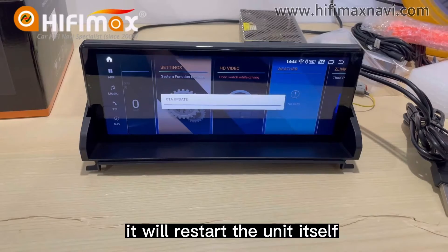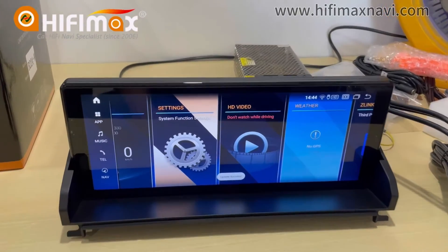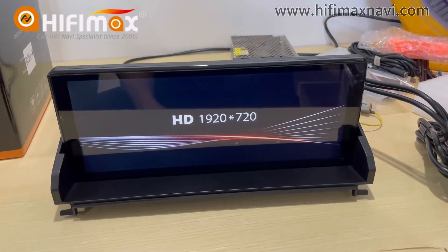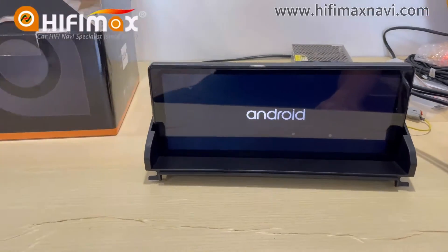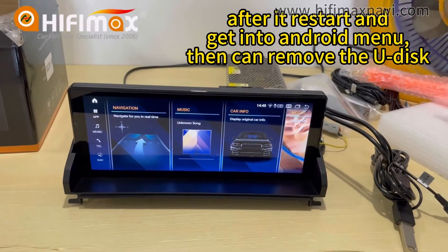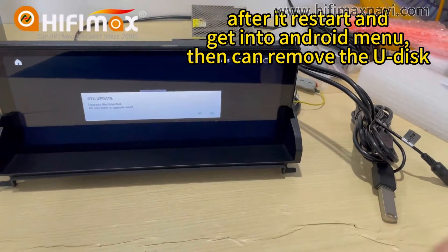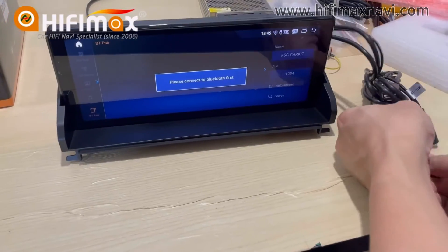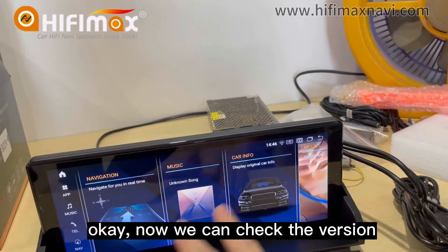If you restart the unit itself, the update is done. Okay, now we can remove the USB.